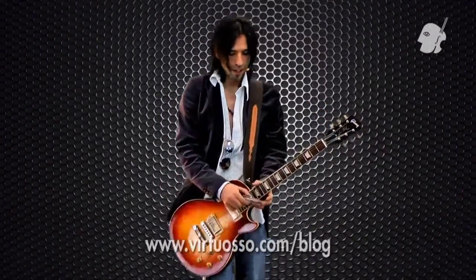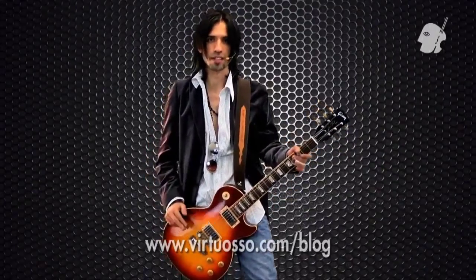Hola amigos, bienvenidos a su blog de Virtuoso. Mi nombre es Fernando Charó y hoy vamos a platicar acerca del slide. Bueno, vamos a empezar con los rudimentos y la historia básica de este asunto.